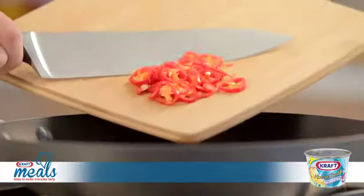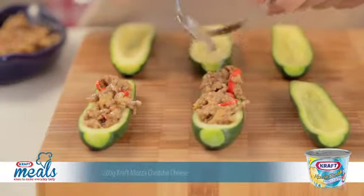Chop a fresh chilli and add that to the pan as well before stirring to ensure consistency. Stuff the zucchinis with the mince.